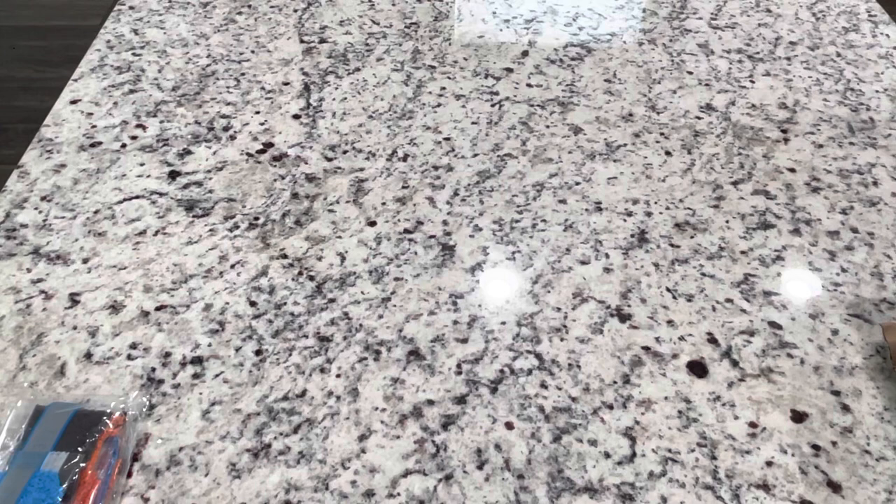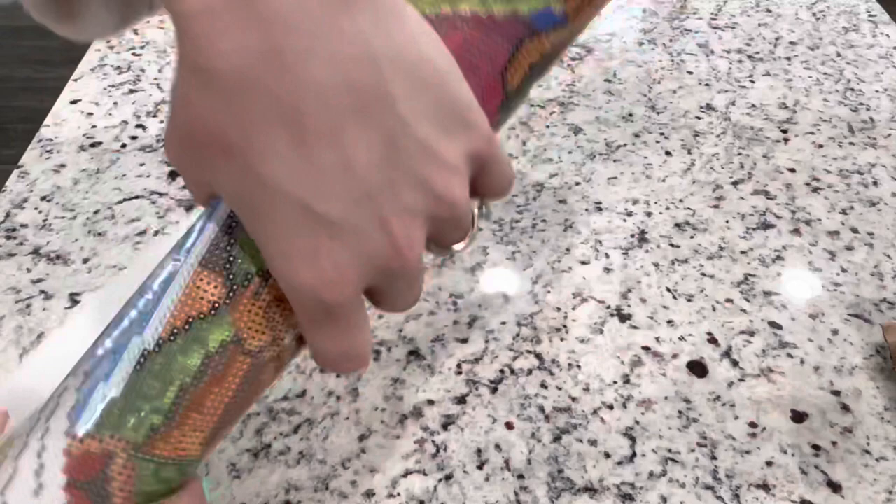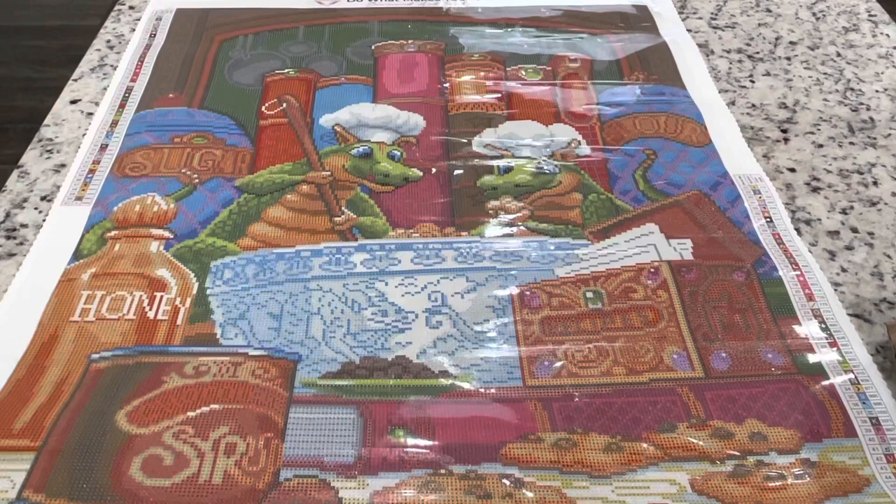We've got our drills and we've got our instructions. Place those aside while I roll this canvas the other way. If you can see this in the camera — if you just roll it the other way, then it will stay flat for you.